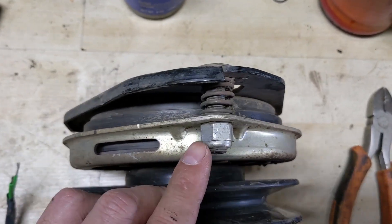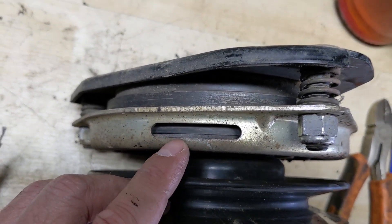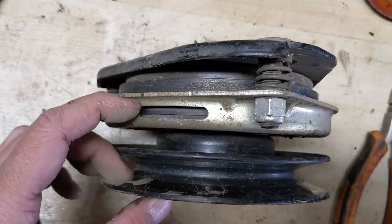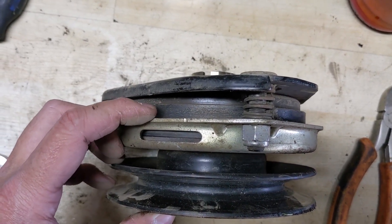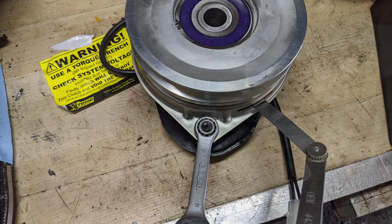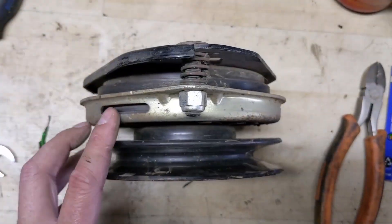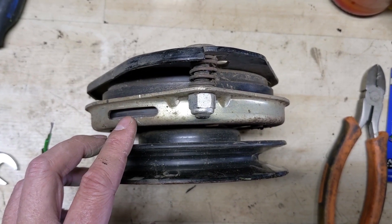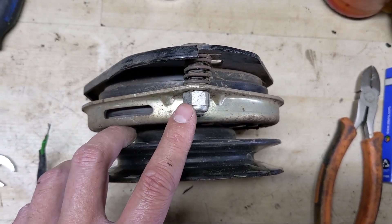On some PTO clutches you'll have a spring, nut, and access ports. You can measure the armature air gap — the distance between the plate hooked up to the pulley and the plate attached to the magnet. Generally you want to set that between 14 to 20 thousandths of an inch. I normally set them at around 16 thousandths and that works pretty good, though tolerances vary depending on engine size and brand.